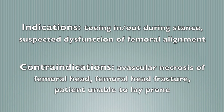Contraindications for this test include avascular necrosis of the femoral head, femoral head fracture, and if the patient is unable to lay prone.